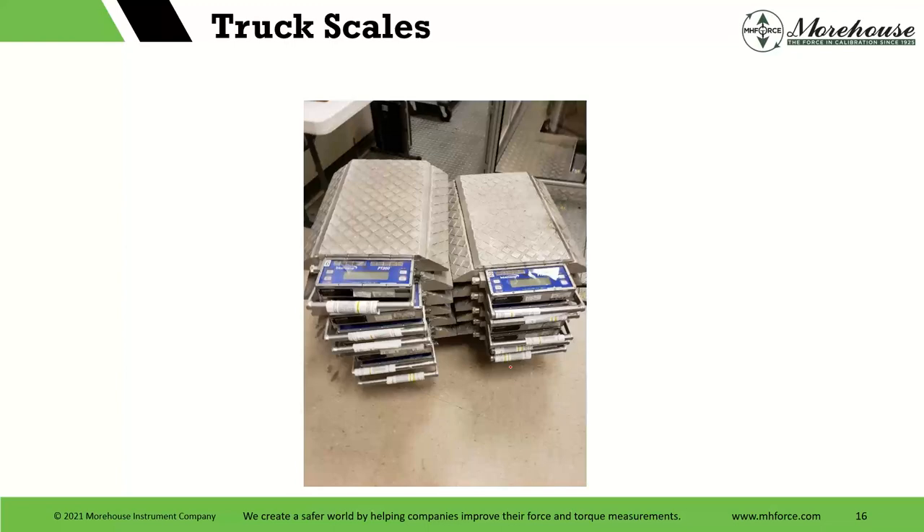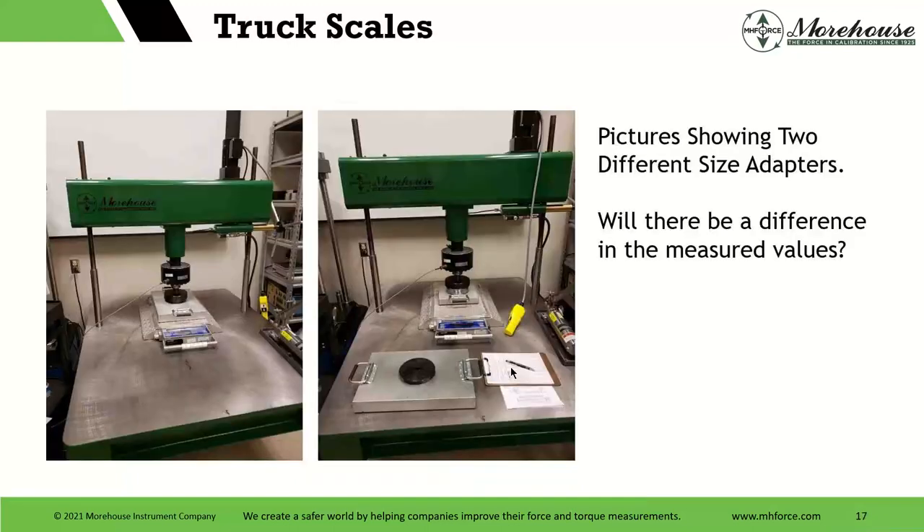This is kind of cool: we got a whole slew of scales come in at once. Typically we see like one or two — maybe somebody will send us three — but someone just sent all their scales at once. The reason we don't usually see them all is because people are using them and they stagger their calibration dates. So we got to play with different scales and see what they did.